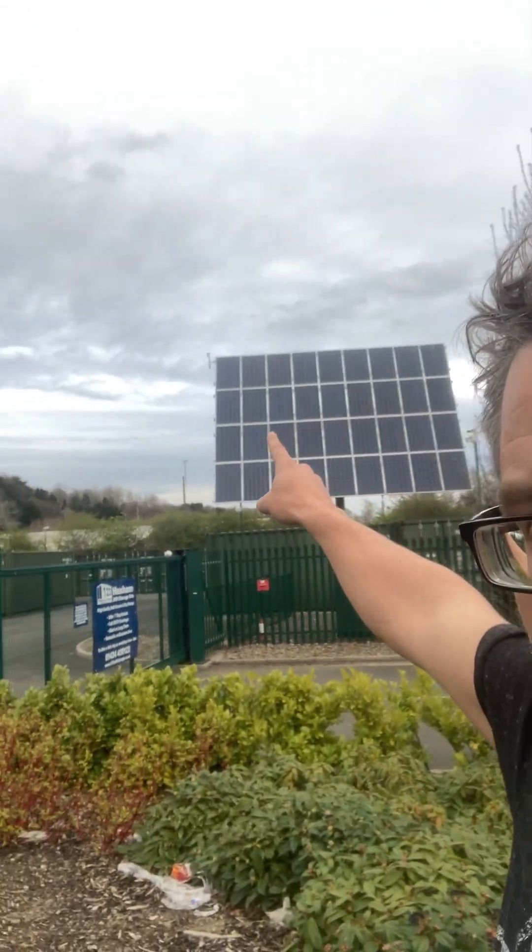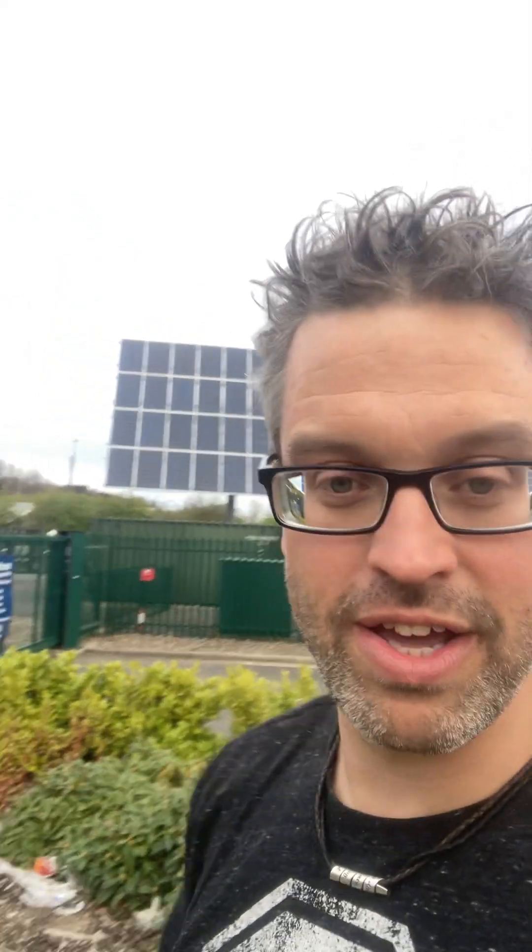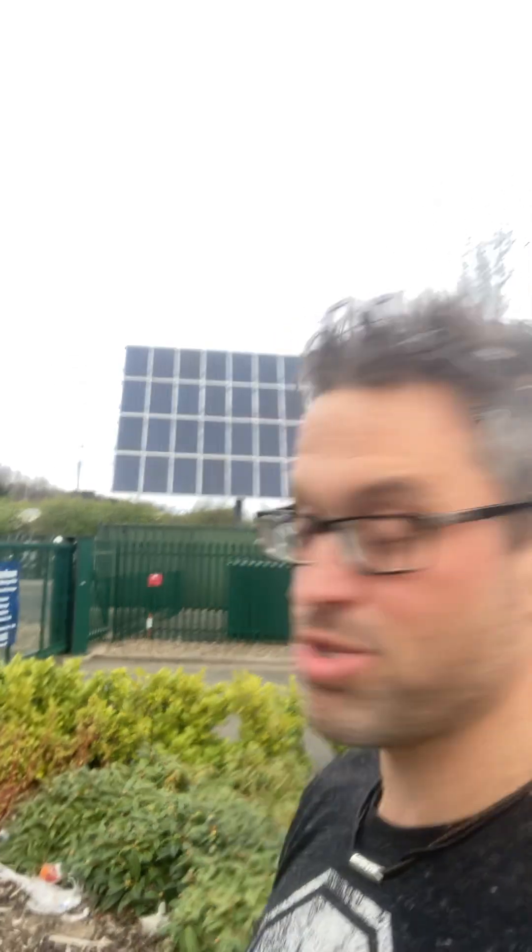The really cool thing about these is, can you see on the top up there, there's a sensor in that top corner. As the sun turns around, that turns around and faces it and keeps it at the optimal angle as the sun goes around it. They're absolutely brilliant, they're absolutely incredible.